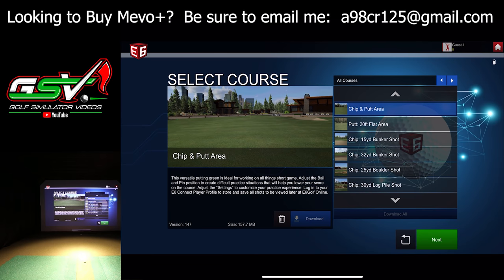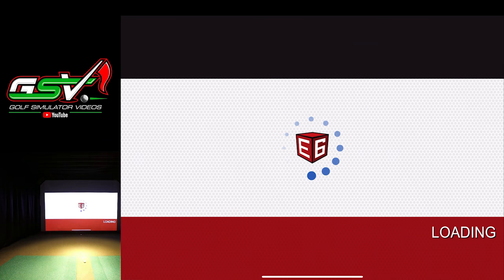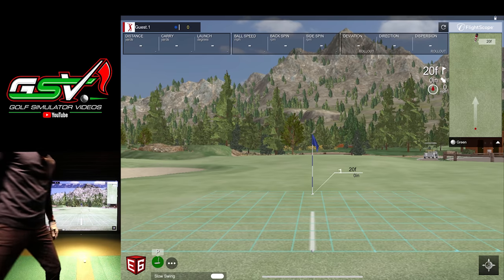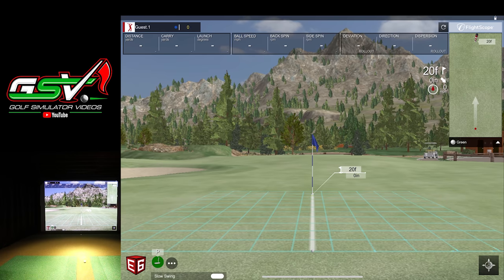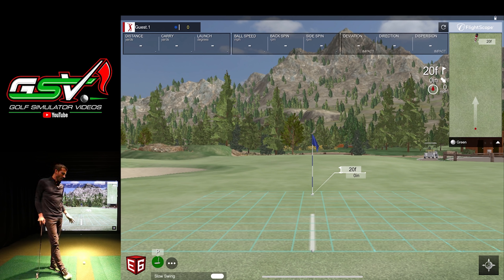We'll go to the chip and putt area first — the 20-foot flat area, a great place to start. You can actually see the green speed on there now. We'll grab the putter and the ball with no dot, and place it roughly seven feet from the unit. This is an ongoing discussion — people always ask why I'm not using a putting mat off to the side. I actually did a video doing that and it performed quite well, but if your surface is smooth enough, the Mevo Plus does a good job reading right off the hitting area.